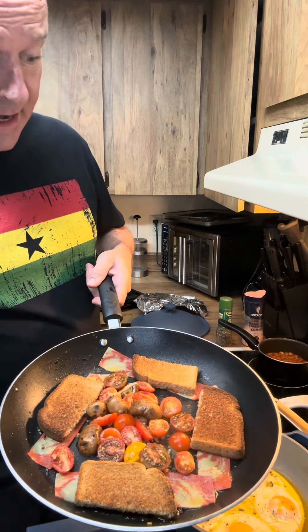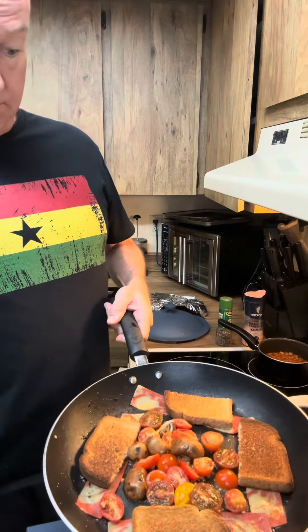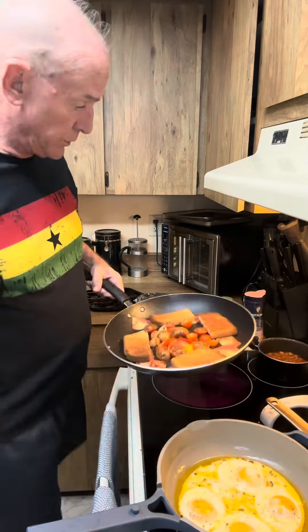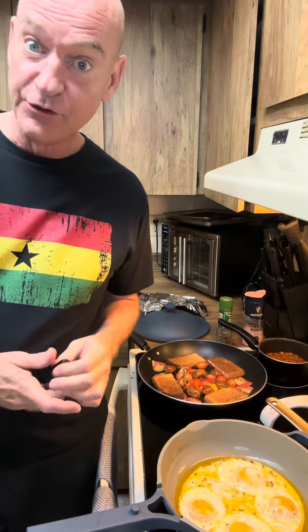There's some fried bread in there as well, and mushrooms and tomatoes, and some garlic in it. We're going to enjoy that!